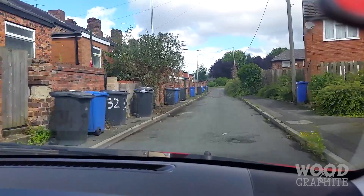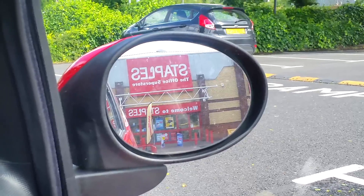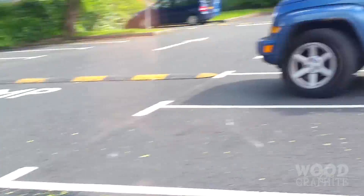The fine folks over at Staples just told me that the boxes I ordered have arrived in store. So let's go pick them up. There she is, we've arrived — oh my goodness, so exciting.